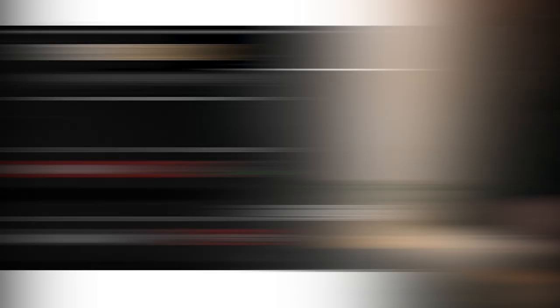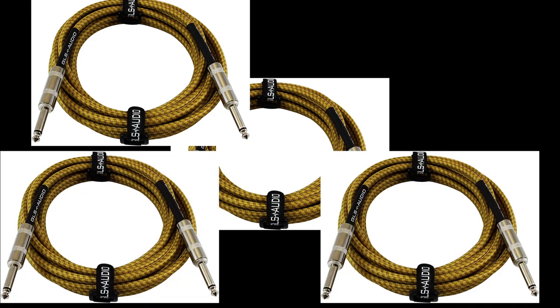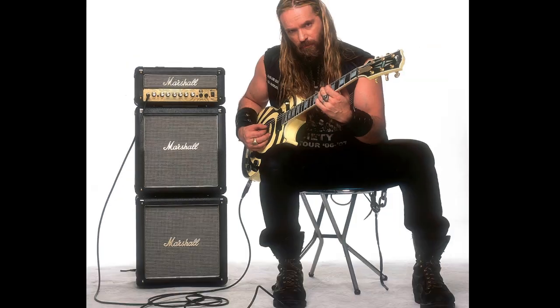The 4-cable method isn't really that bad once you get the hang of it. In this video, I'm going to do my best to walk you through, guide you through all the steps. You are going to need a pod, you're going to need 4 cables, and you're going to need a guitar amp that has an FX loop.